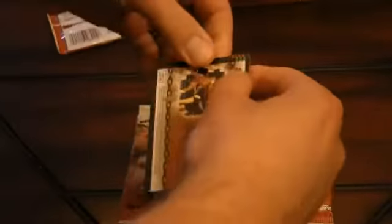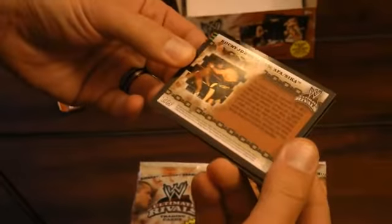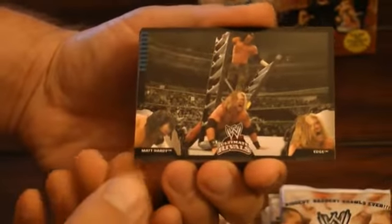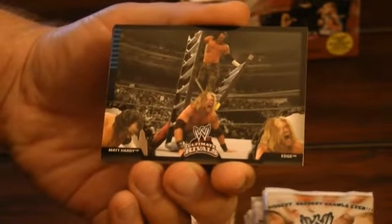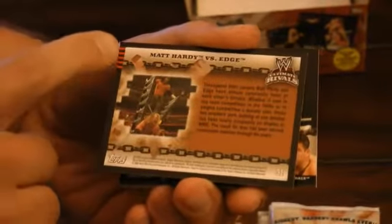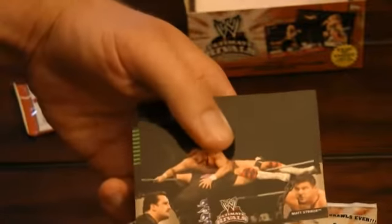We'll start with this stack right here. If you haven't seen these before, I think these were produced in like 2008, if I'm not mistaken. So the cards look like this — you would have Matt Hardy versus Edge. There's actually a little bit of a game to this based on some of the color bars here, but we're not going to get into those specifics because we're after the cards.